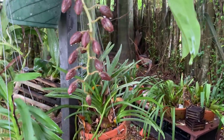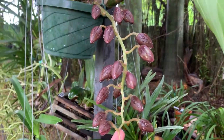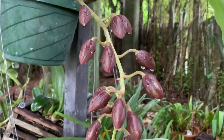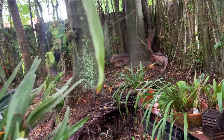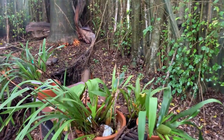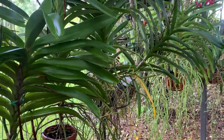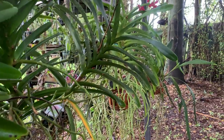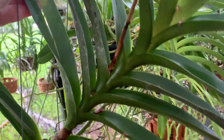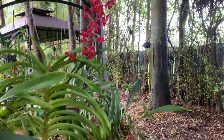This is my Catasetum Frederick Clark After Dark, and those buds are getting really plump — getting ready to bloom, but still not in bloom yet. I'm walking very carefully around here because everything is wet and I don't want to be surprised by any bugs.